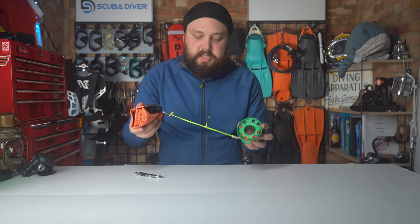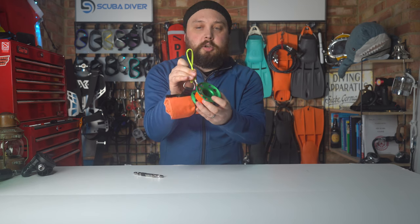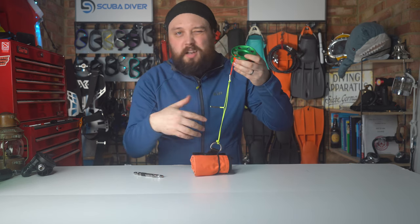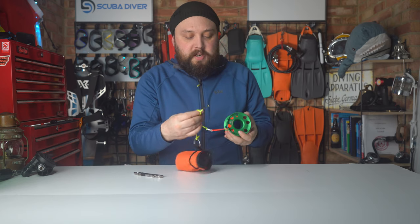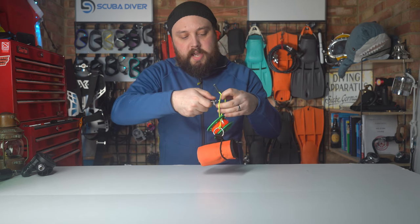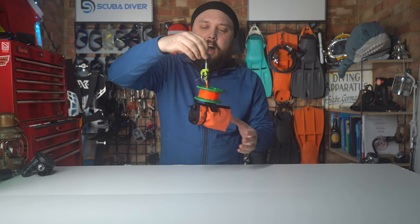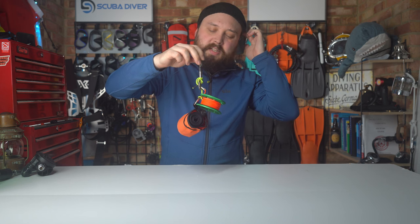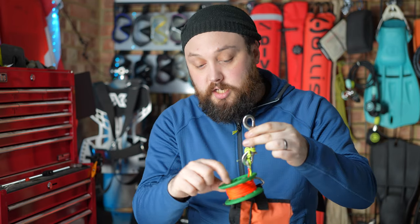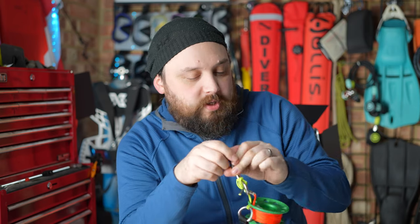If I was leaving it attached like that, when I say a bite, a bite is basically just a loop of line. I'd create a bite and then pass that through and attach my double ender. If I've got enough space, I'd lock it off — something like that. So it's similar to what I already do — you're not attaching the double ender directly onto the side of the spool. That's probably how I would do it.